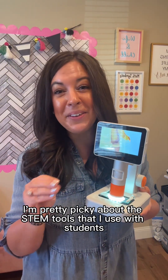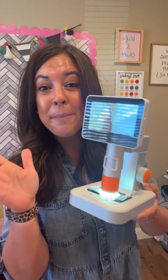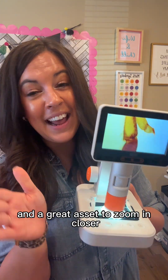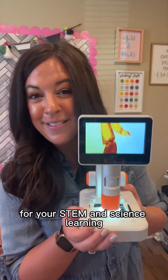I'm pretty picky about the STEM tools that I use with students for good reason, but this is definitely a microscope that I would recommend and a great asset to zoom in closer for your STEM and science learning.